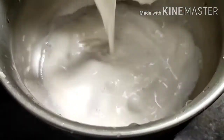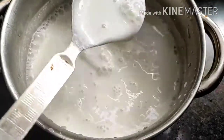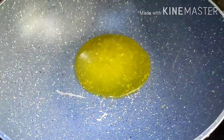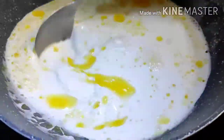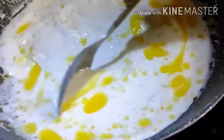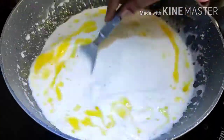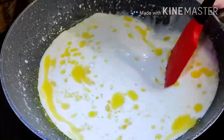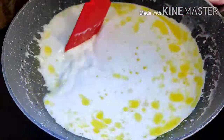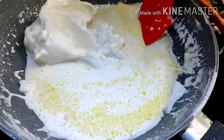1 cup of water, 1 cup of water. This is enough for the water. After breaking, we cut the water. Let's mix the water, 1 tbsp of water. Mix it with water.